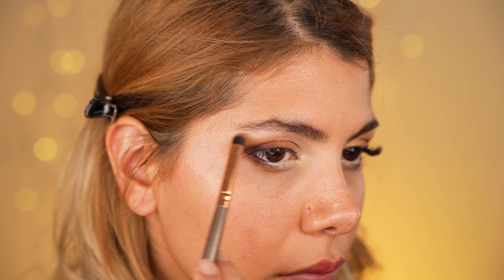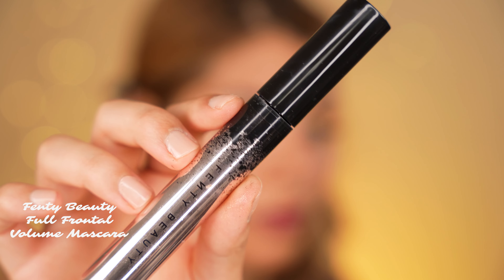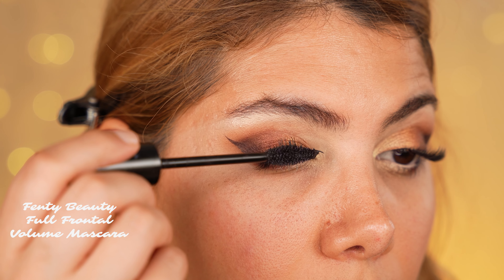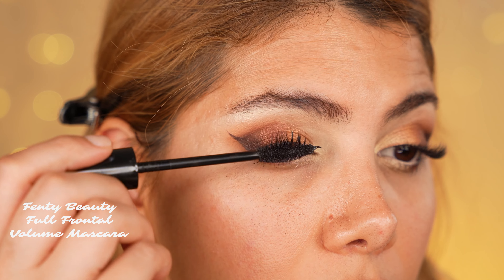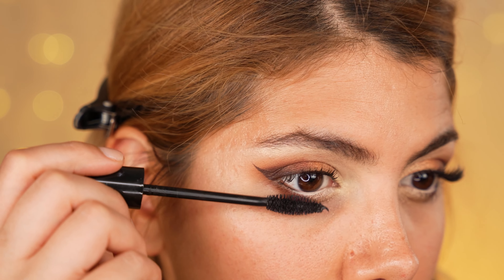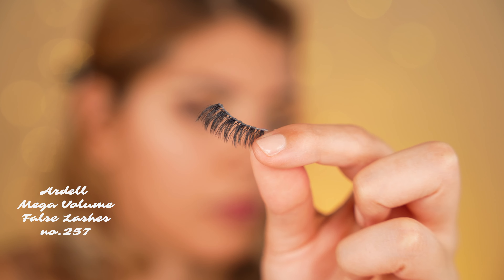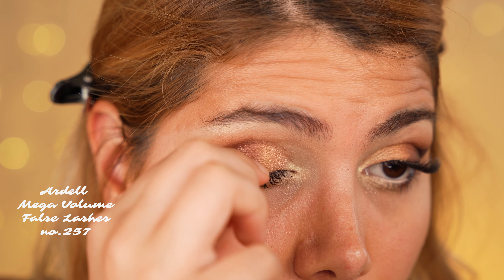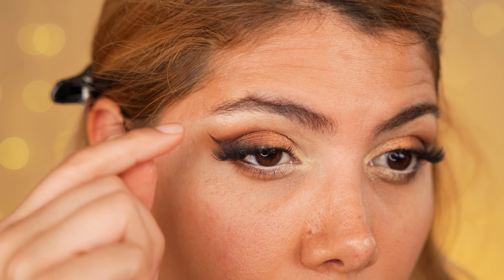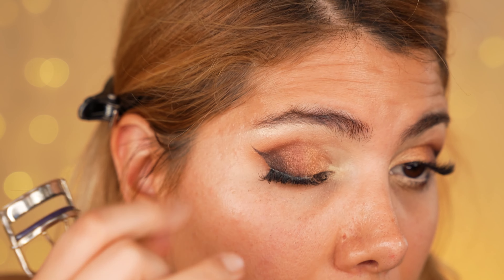With the remaining highlighting shade on the pointed dense brush, we go over the brow bone to make it look more lifted. Then we apply two coats of mascara to each eye using the Full Frontal Volume mascara by Fenty Beauty. To complete the lifted eye look, we use a pair of false lashes by Ardell called Mega Volume, number 257. I have trimmed the inner part of the falsies so they make my eye appear more elongated and lifted on the outer half. With the lash curler, I press my lashes together so the falsies blend in well with my natural lashes — and we are ready for the face makeup.